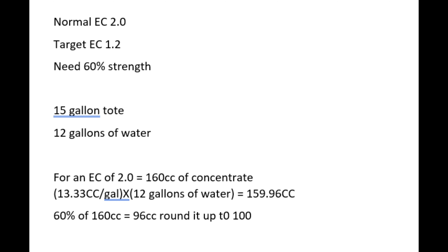I've got a 15-gallon tote but I'm only going to fill it with 12 gallons of water. Normally for an EC of 2.0 I would need 160 cc's of concentrate — 160 cc's each of Part A and B. But at 60% strength I only need 96 cc's, and I'll just round it up to 100. So based on this math I need 100 cc's of Part A and 100 cc's of Part B.